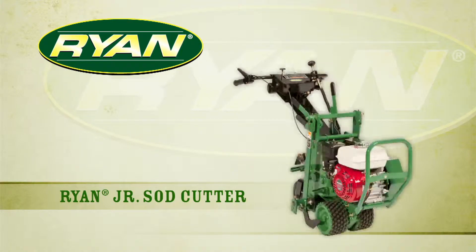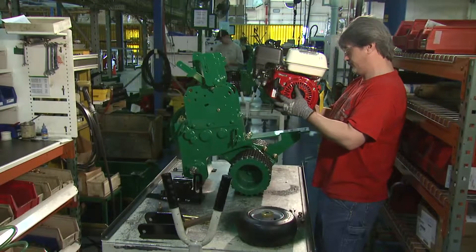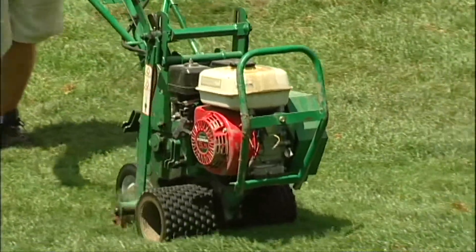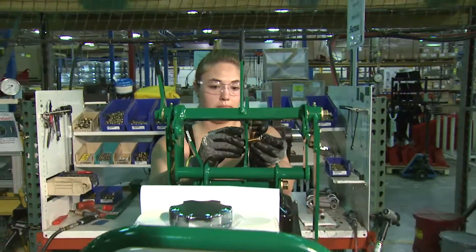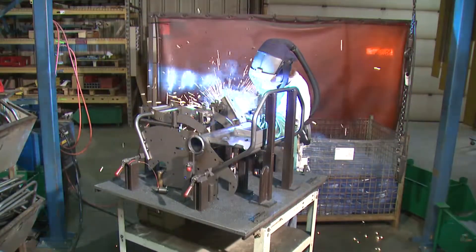The Ryan Jr. Sod Cutter has been a standard in the golf industry for more than 50 years. What does it take to put one of these durable machines together, and why are they so reliable? GCSAA-TV toured the Shillard Grounds Care Manufacturing Facility in Johnson Creek, Wisconsin and talked to the employees there to understand more about where these quality machines come from.